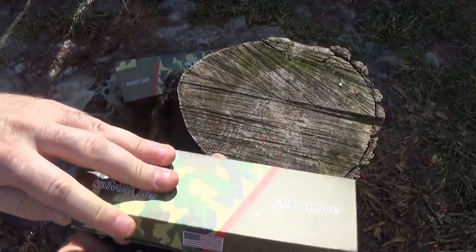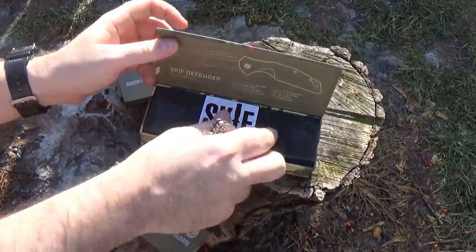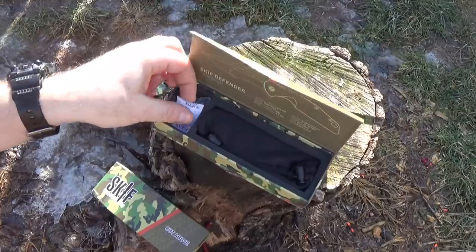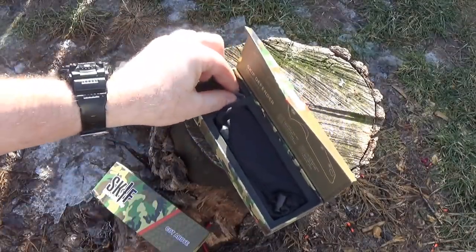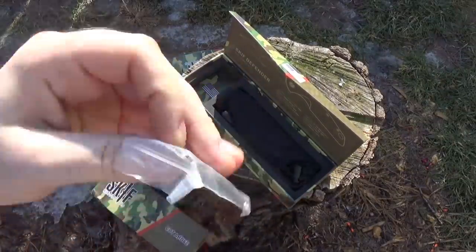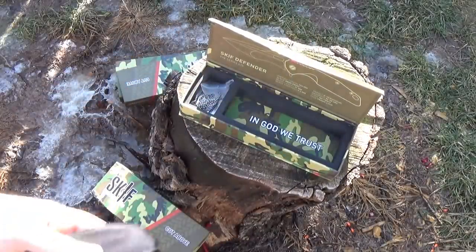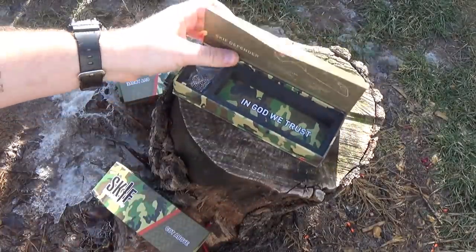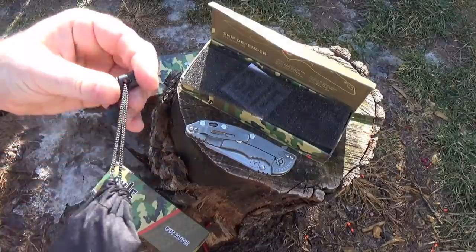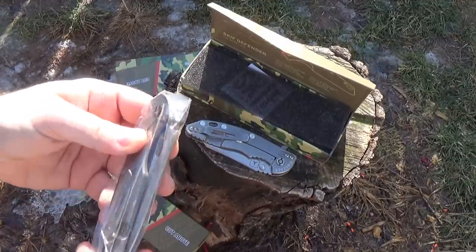Let's start with the Defender — it got a lot of votes, a lot of requests. Inside the box you get a nice little Skiff sticker, nice padding, and a Skiff Knives USA dog tag. We'll get that in each box. The packaging is nice and I'm always a fan of that. Now, this is one of the ones that I have some concerns about — let me get it out of the package.